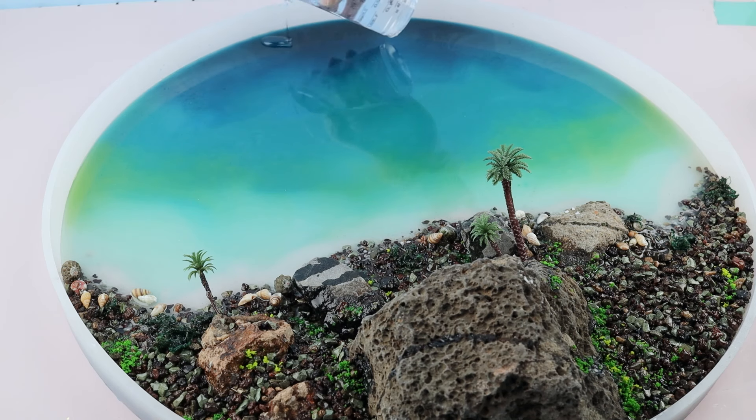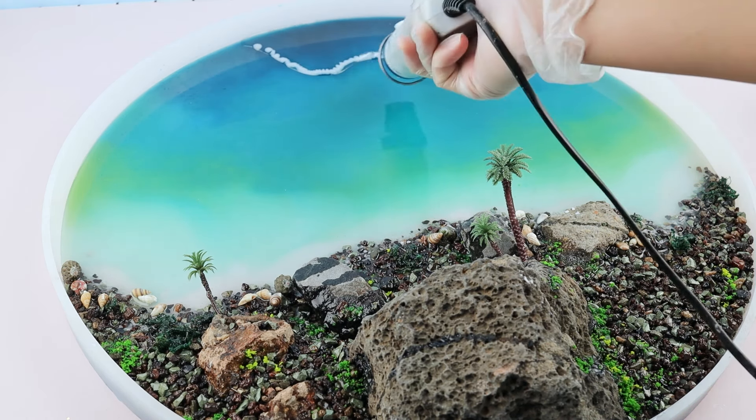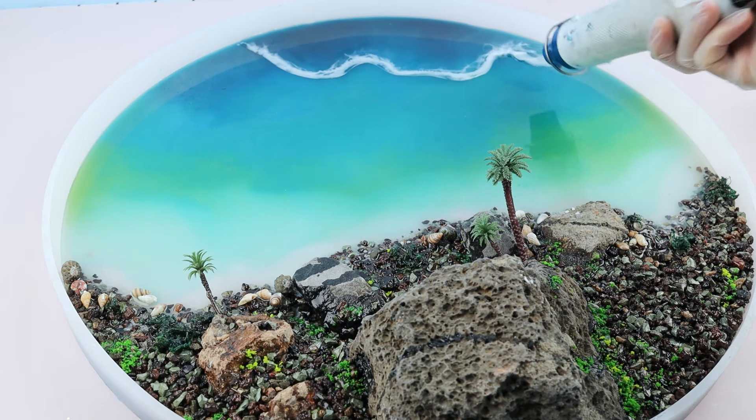Now let's make the waves. Pour a layer of clear resin first, then apply white pigment alongside the clear layer. Blow it with a heat gun to create the wave effect.